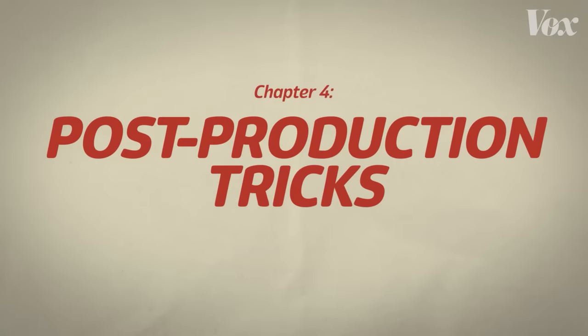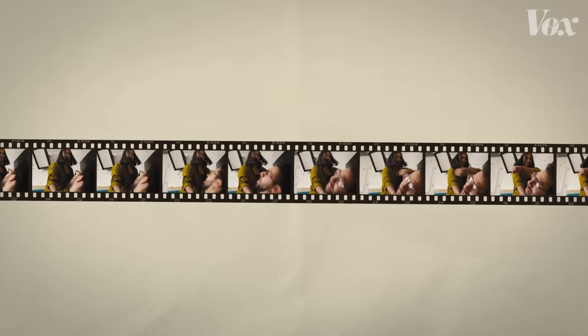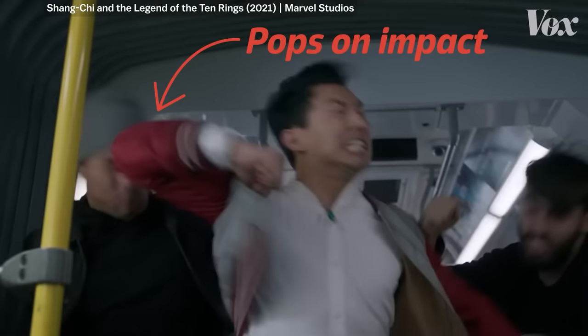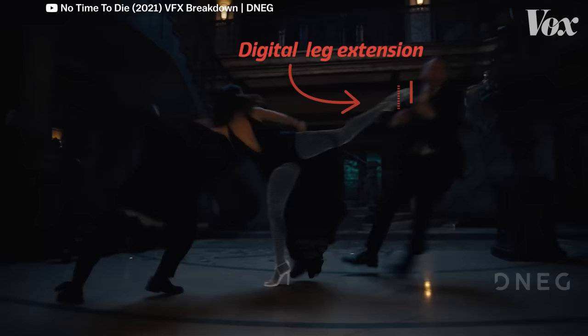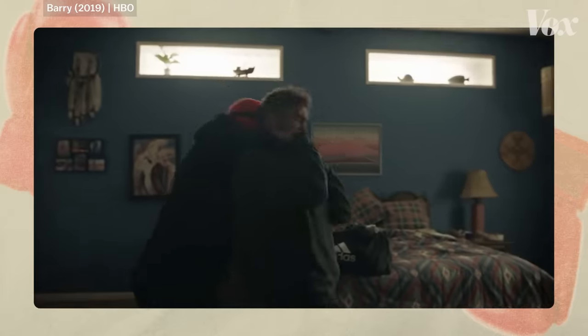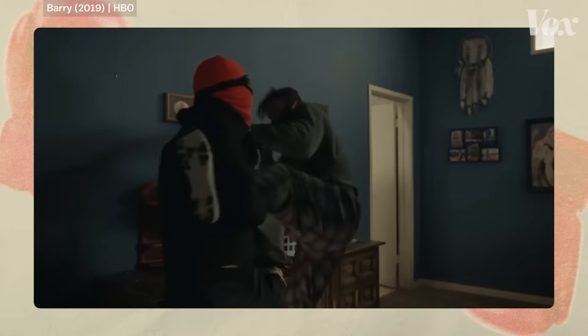Once a fight goes into post-production, there are even more tricks used to make hits look a little bit harder. If you cut out the frame where the fist is supposed to make contact, your brain will fill in the gap and it'll look like there's just a bit more power to that hit. You can see this trick in Shang-Chi, where Simu Liu's elbow pops on impact. Visual effects can also extend the fist to actually make it appear to hit the face — a good example is in No Time to Die, where the VFX team gave Ana de Armas digital legs and pulled the stunt guy slightly closer for more energy. And of course, sound design adds clarity as to when a swing misses or hits — without sound, you wouldn't easily be able to tell how soft a blocked kick feels, or how bone-shatteringly hard a punch feels.